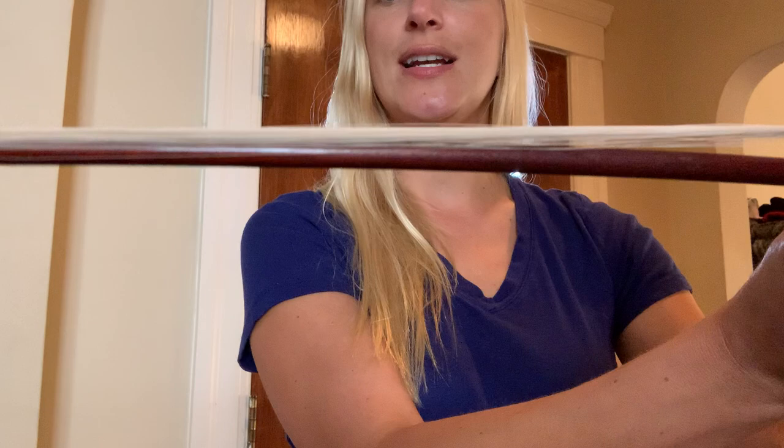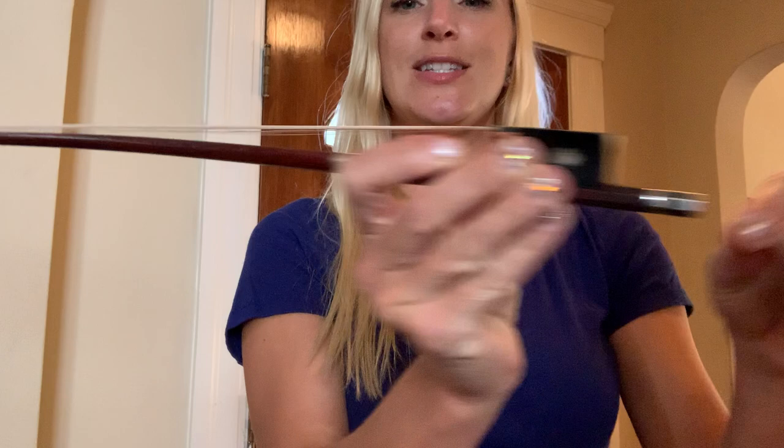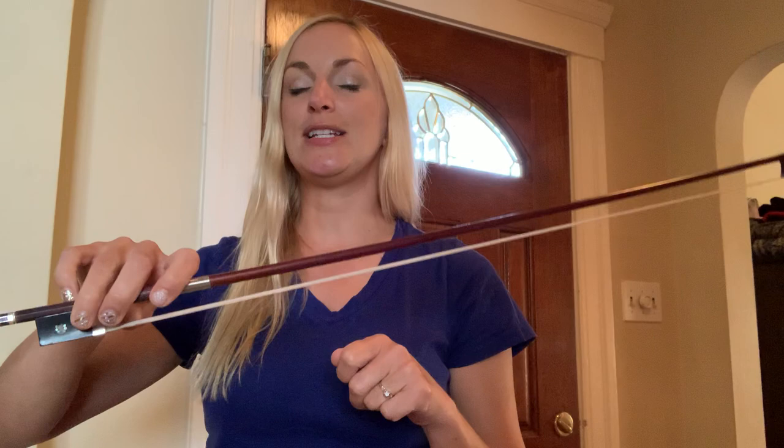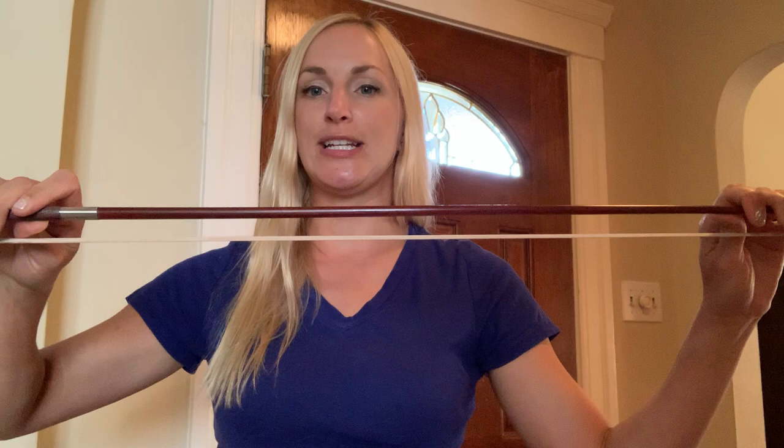Avoid touching the bow hair because oils from our skin can gather along it. Rosin the bow regularly — every other day usually works depending on how much you're practicing. If you're in a cloud of white dust, you've overdone it. When tightening or loosening, press slightly on the corner: lefty loosey turns away and the bow hair gently rests against the stick for storage; righty tighty to tighten. For violins and violas, about a pinky's distance between hair and stick is good; for cello and bass, more like a thumb's width. You can also check for rosin by dragging your thumbnail across the hair — if you get a white line, you've got rosin.